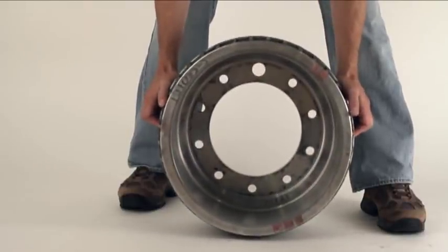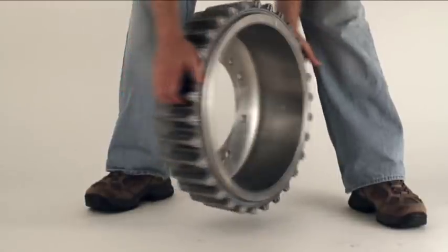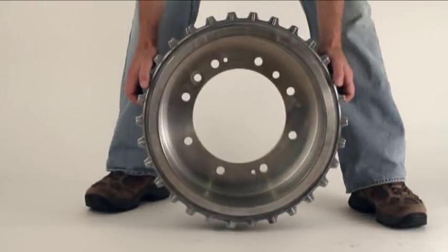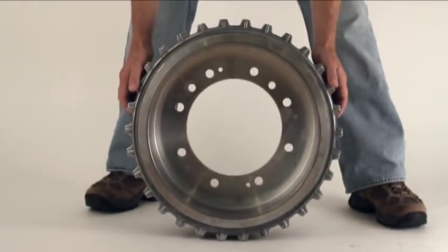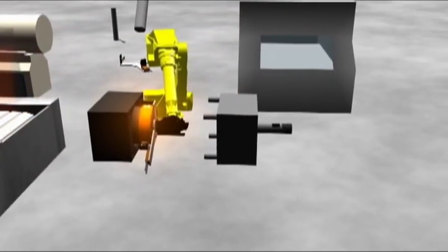Compared with the standard cast iron drums used on most trucks, the Century brake drum is 40 to 50 percent lighter, yet its wear resistance provides a brake drum life that is three times longer.